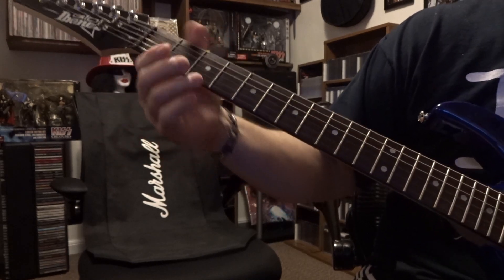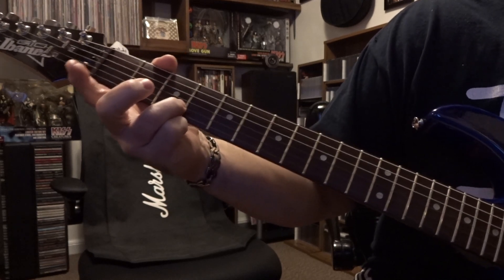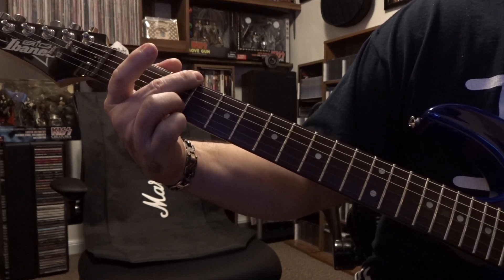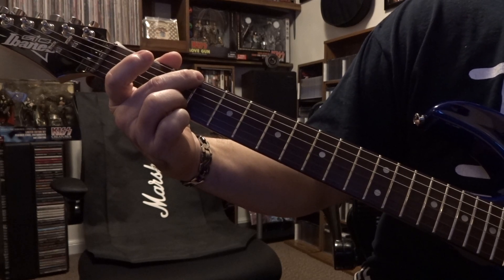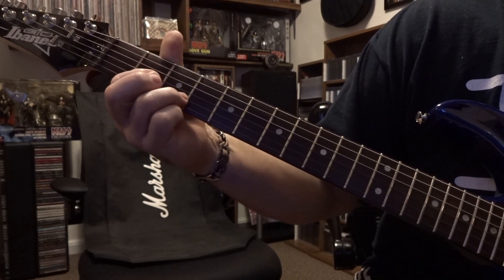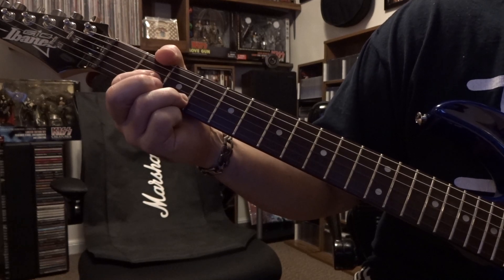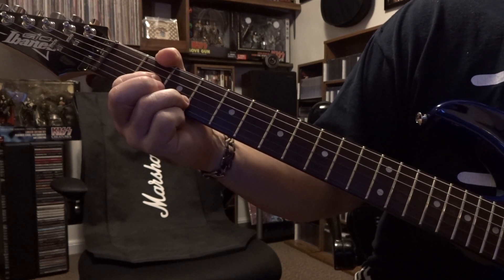Then the rhythm guitar comes in with this G. So second string on third fret, sixth on third fret, muting the first and fifth out. You're going to strum that once. Then you're going to keep that second string on the third fret, and then the third string on the second fret is going to be fretted. You're going to use your thumb to fret the sixth string on the second. You're going to strum that once.